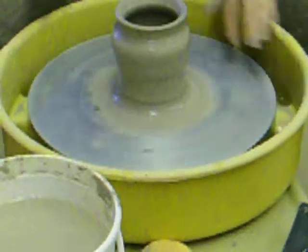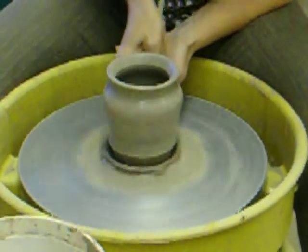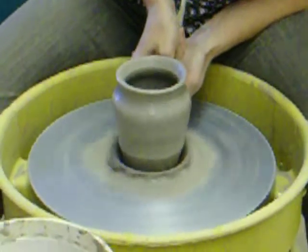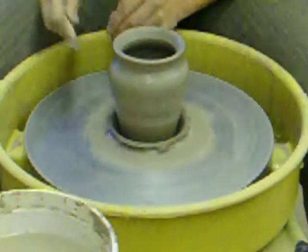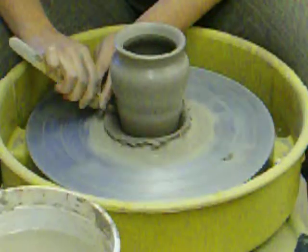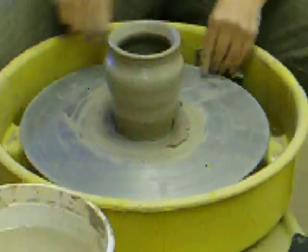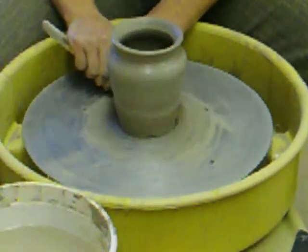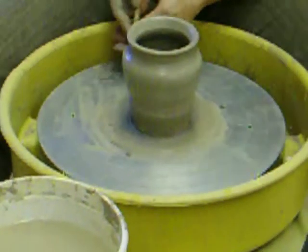That's the shape I want for my piece. I'm going to trim the bottom — there's a lot of extra clay at the bottom so that it attaches to the wheel head — and I'm going to trim that extra clay away now. This is called a wooden angle tool. You can see I trimmed quite a bit of clay away and that really changed the look of my piece.